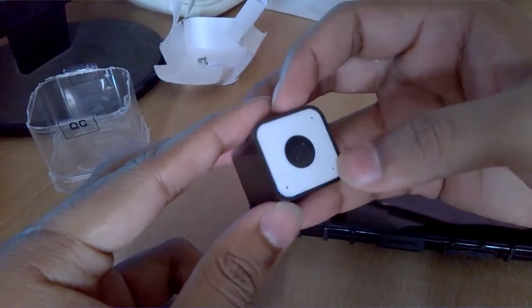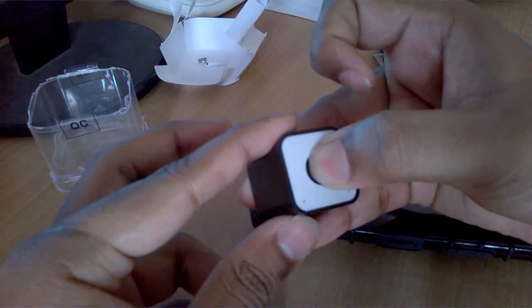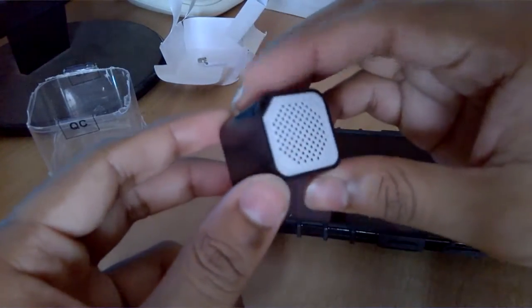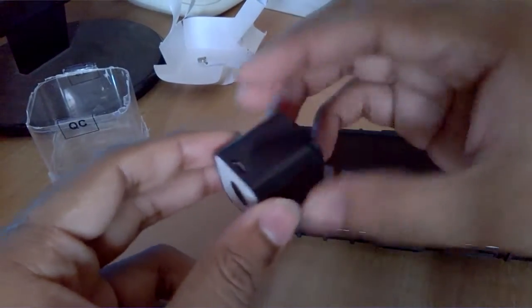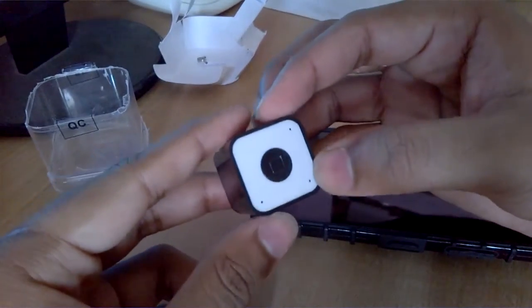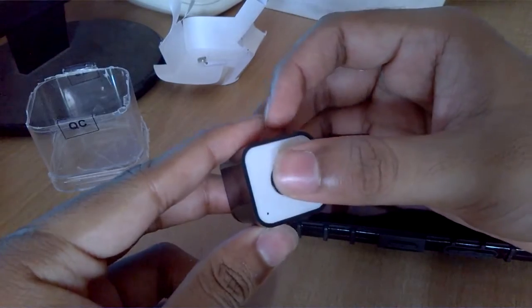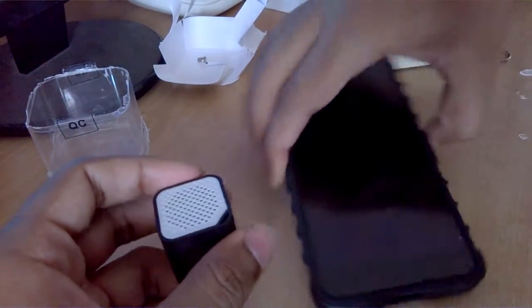I couldn't hear what it said — maybe it's trying to pair. It does give voice commands — that happened unexpectedly. Three LEDs, and you can use it as a Bluetooth shutter during selfies. Let's try and pair it with the phone.